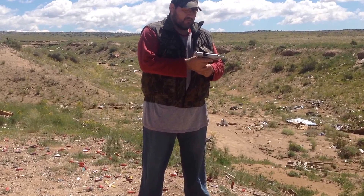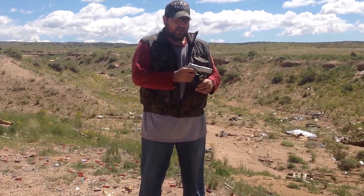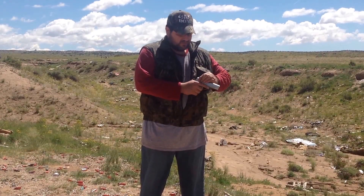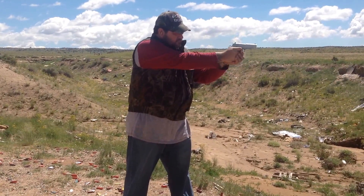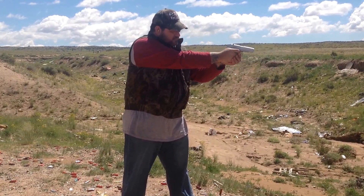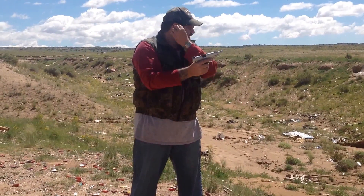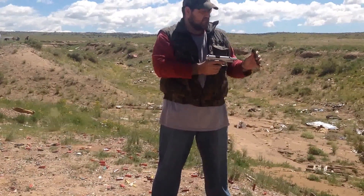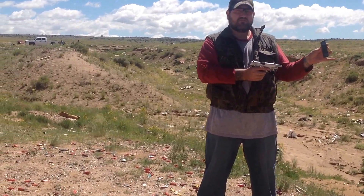So anywhere from 1918 until now, this has been under full spring tension. All seven rounds fired flawlessly. This isn't the first time I've fired this magazine — it functions flawlessly with 20-plus years of spring set.